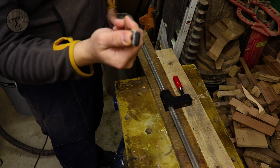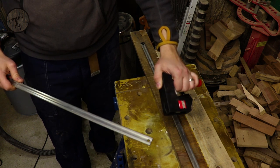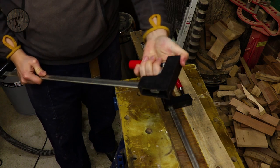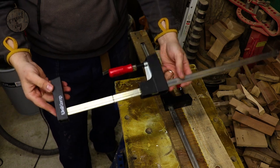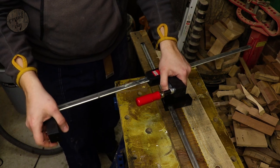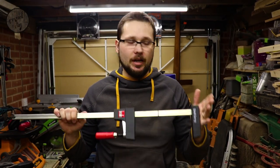There's another great feature: you can remove the end piece, remove the jaw, and place it the other way around. Now instead of inward clamping pressure you can apply outward pressure, depending on your needs and your project. So there you go — a bit of a presentation of a very good clamp.